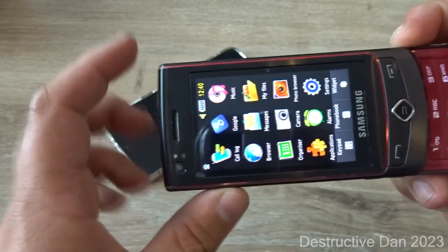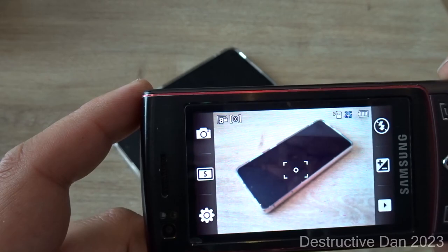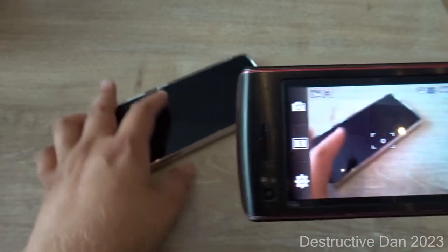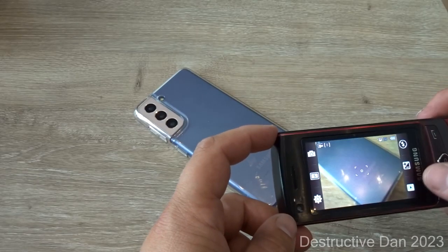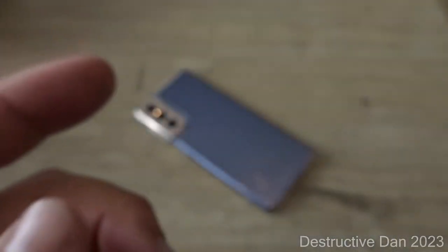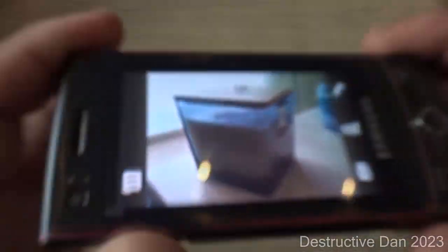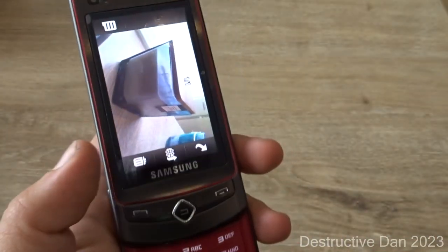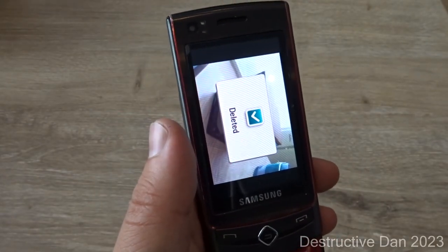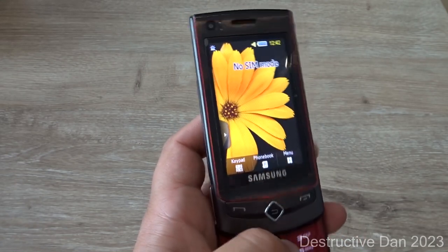Let's take another picture. It seems oversaturated and the camera doesn't really focus well. Now this one is actually a decent picture — you can almost read the text on screen and you can clearly see the Samsung logo. I think the camera was slightly out of focus earlier, but it's a pretty good camera for its time, honestly not bad.